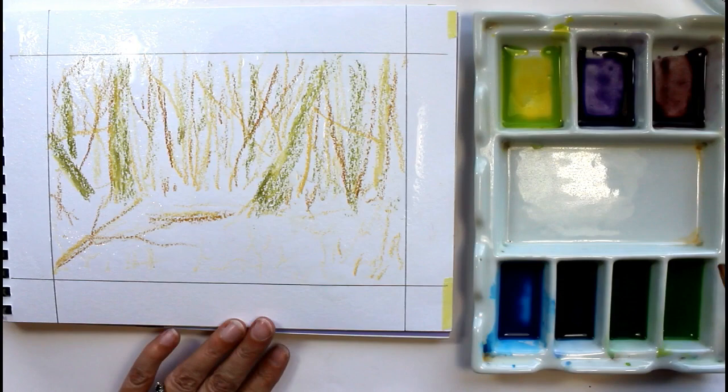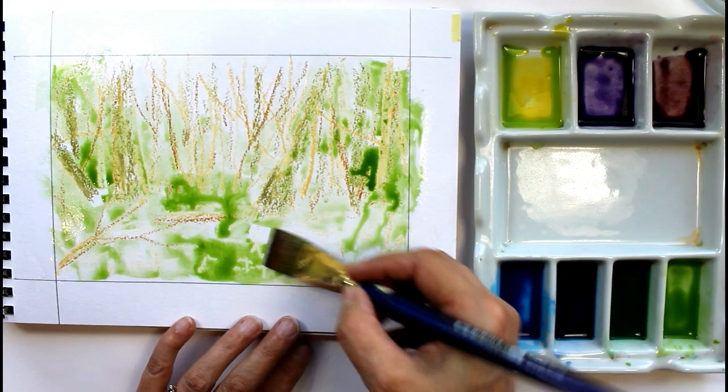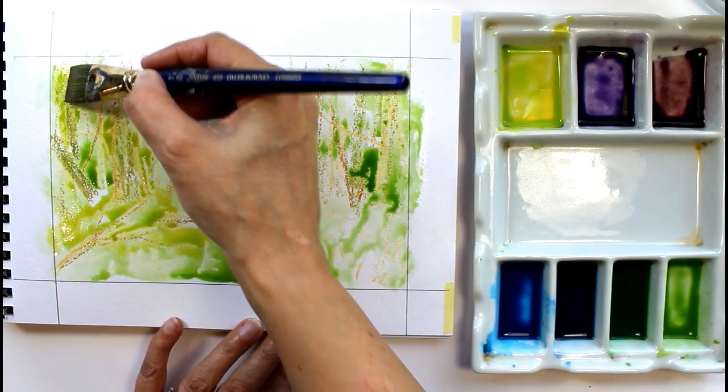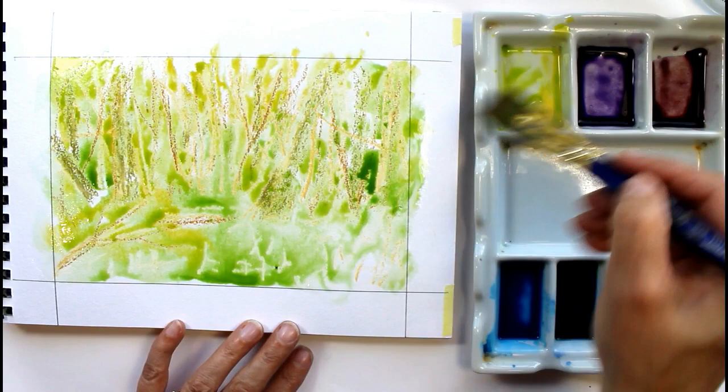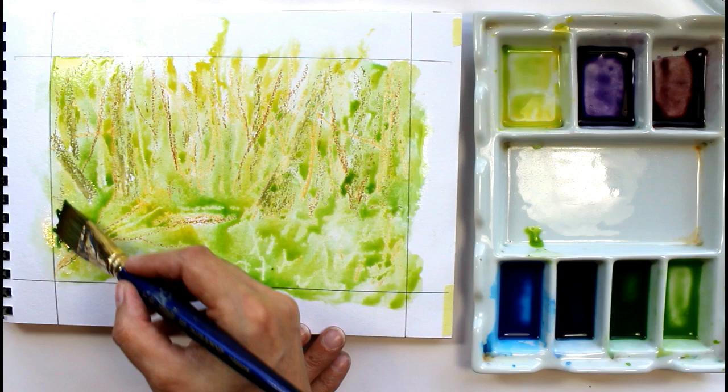When you're working wet on wet you want your subsequent mixes to be slightly thicker than the last ones. When you begin this painting you want all your paints to be a similar consistency. When they're all different consistencies that's when you get a problem, because if you've got a thicker consistency on the paper and then you add a thinner one — i.e. with more water — that's when you get what we call cauliflower effects or blooms. You'll see as I go along I actually add paint straight from the pan, and that's a nice thing to do right at the end if you want to intensify some of your colours.